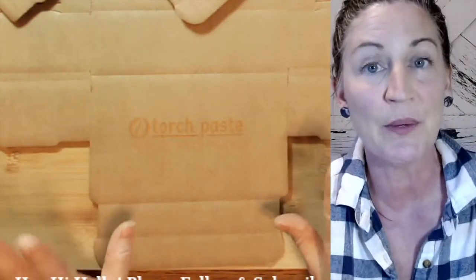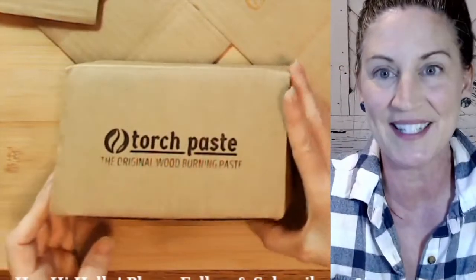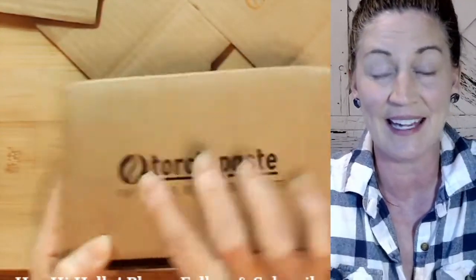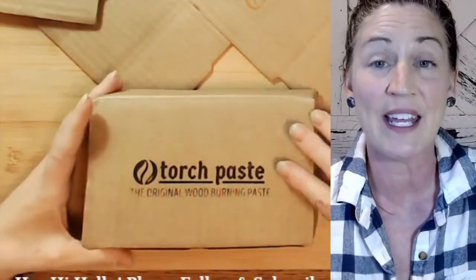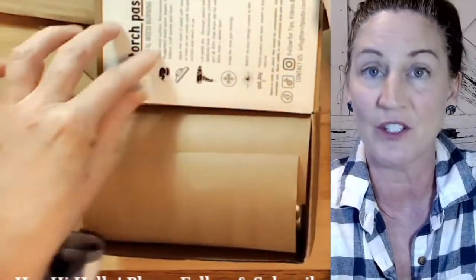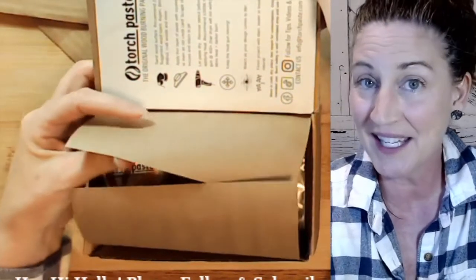We'll lift up the transfer and let it dry for a minute or two. In the meantime, I wanted to share what's inside the kit. The box is a cute little box — I've already used the Torch Paste on this and it's not coming off, as you can see.